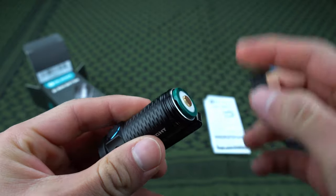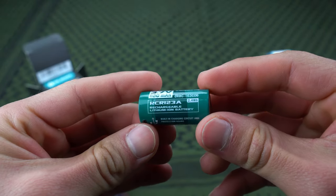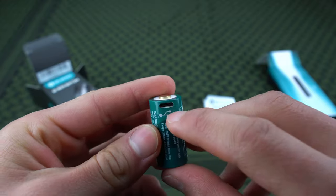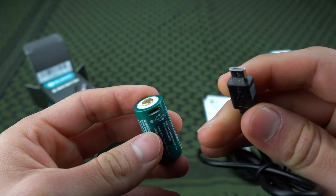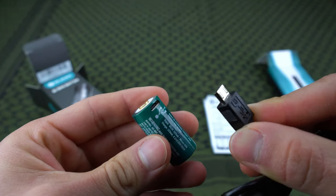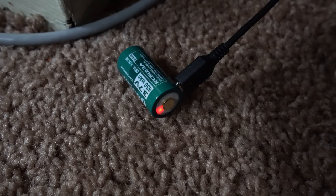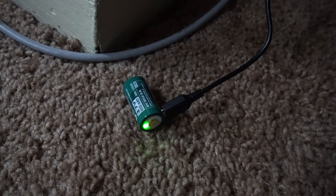If you're wondering how to charge this, you just unscrew the cap — and by the way, the threads are really smooth. Inside you've got one rechargeable CR123 battery, which is very common. You can buy them in bulk, but it's nice that it comes with a rechargeable one. To charge it, you just plug in a mini USB and it comes with a charger. It has a little light that turns red on the battery itself when it's charging, and turns green when it's fully charged — very convenient.